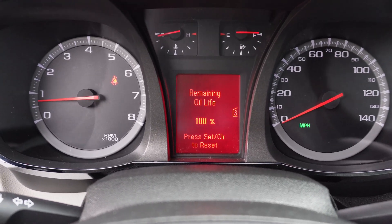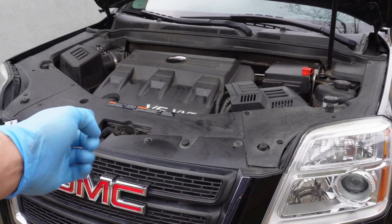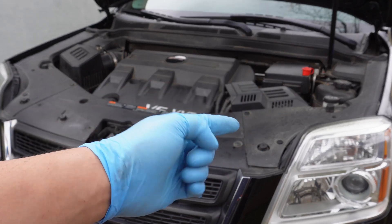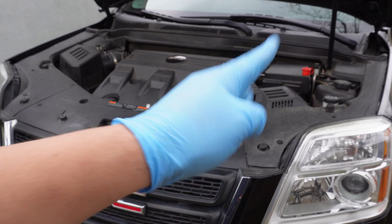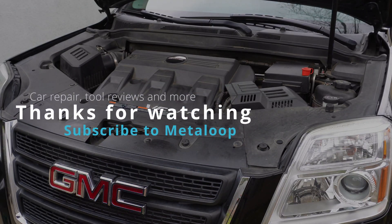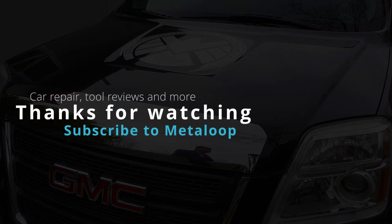And that's it! I hope you found this oil change video helpful. If you happen to own a GMC Terrain or Chevy Equinox, my next video will also feature this car, so if that's interesting to you, I hope you'll subscribe and come back next week. And if you're watching this video a couple weeks after release, a few of those DIY guides may already be available. I'm Alan, and this is Metaloop. Thanks for watching.